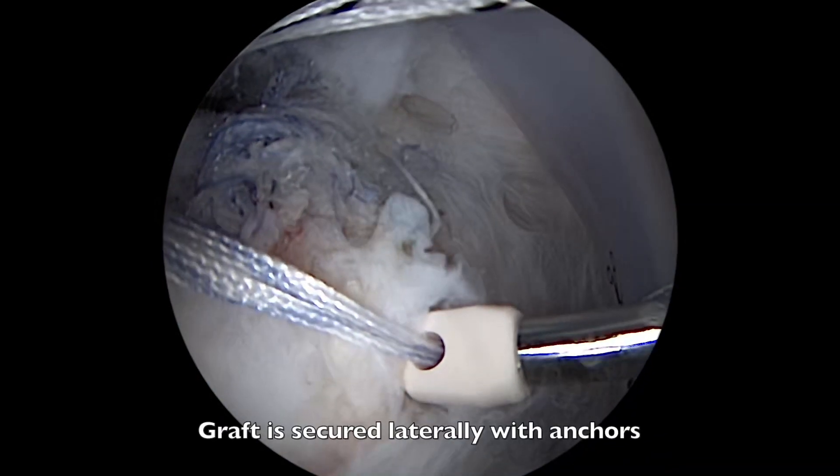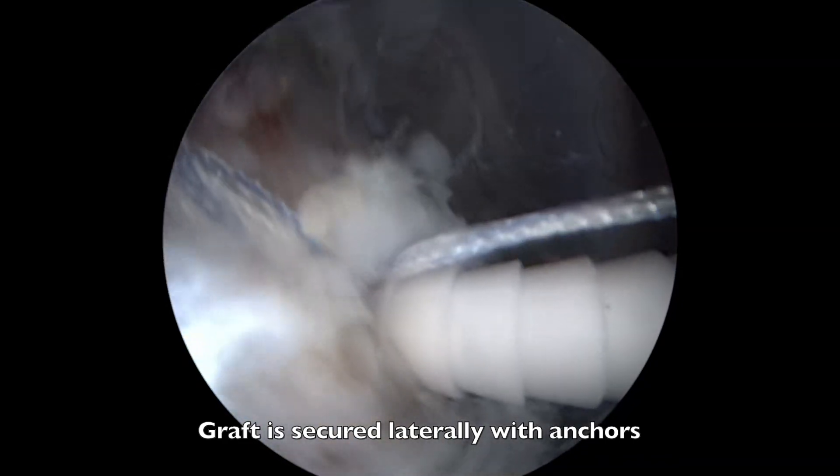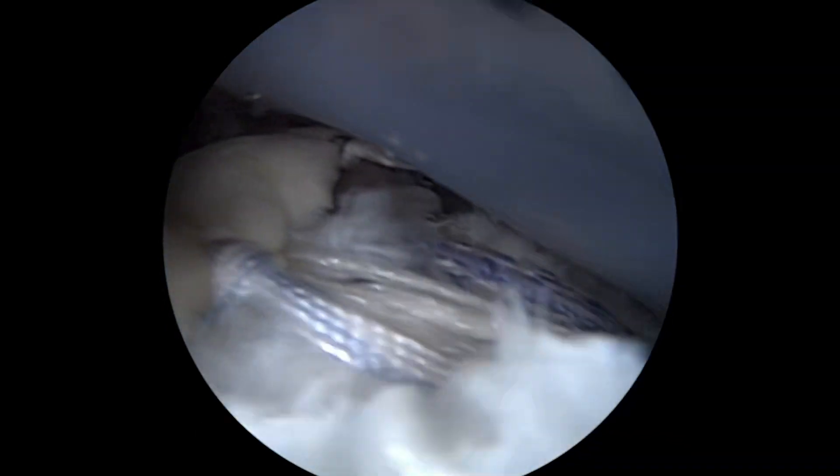The lateral sutures of the graft can now be secured to the tuberosity on the humerus to secure the graft laterally. It is important here not to over-tension the graft.